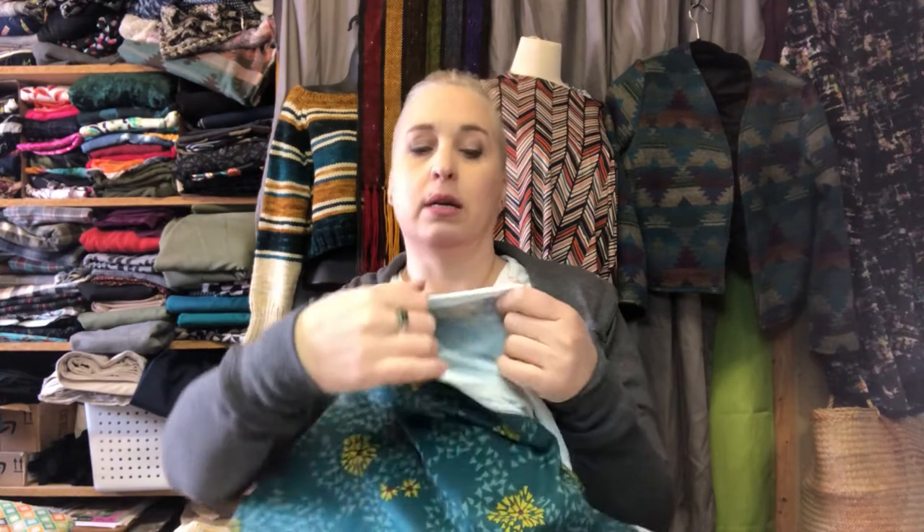Go through materials and find out what they're made of — this one even has the content written right on the side. Some of them I had to look up. If you're ordering online, look for that information and try to get samples if you can so you can get an idea of what's going to work for you.